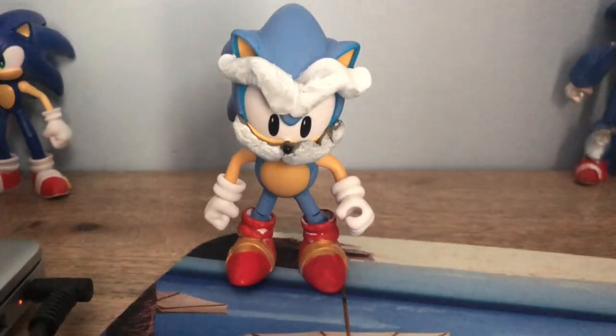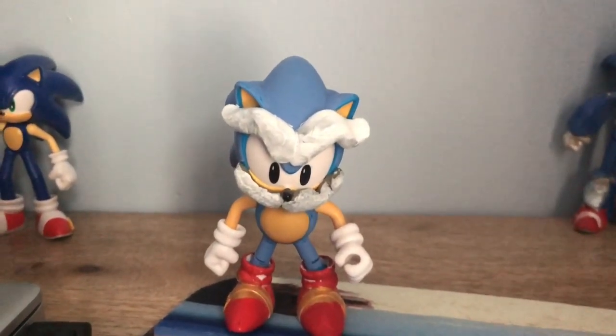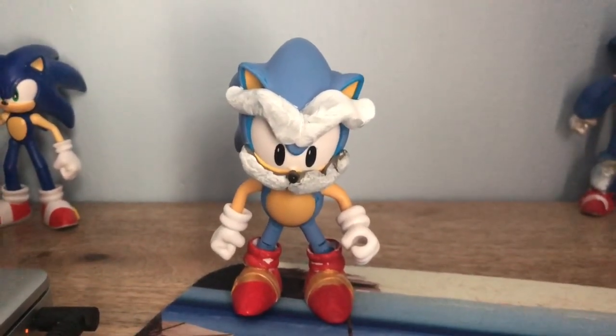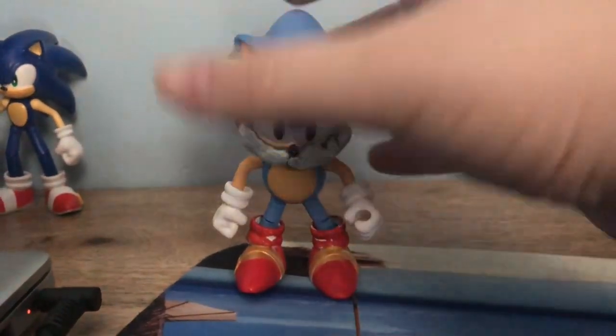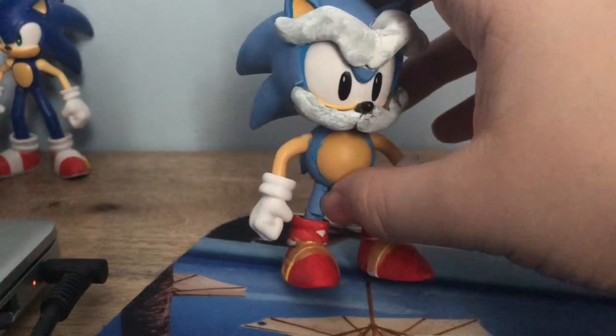Greetings, people of the internet. It is your host, Jeffrey Simberski, and welcome back to another episode of Jeffrey's Custom Showcase. Today, I'll be showcasing my custom Uncle Chuck from the Sonic SatAM cartoon, Sonic Underground, and the Archie Comics.